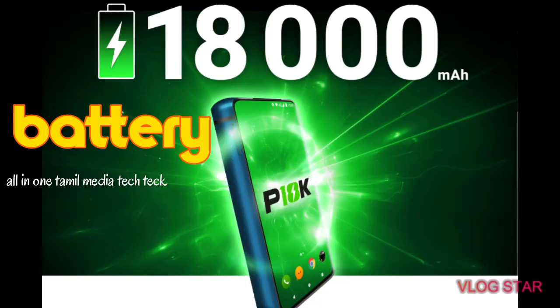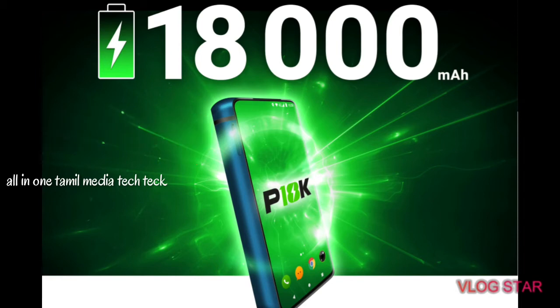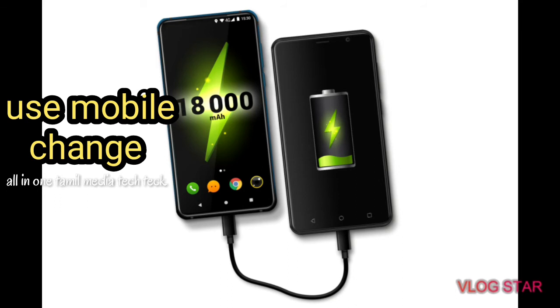There is a main battery. If you charge the battery, you can charge the battery, and there is a 1,800 battery backup. If you charge the battery in this mobile, you can charge it.